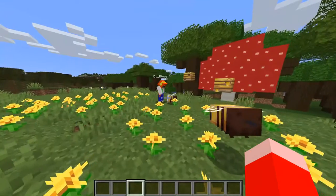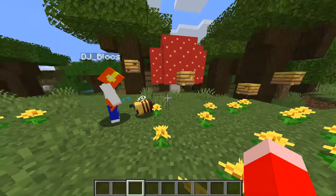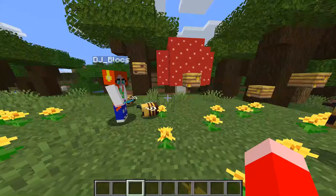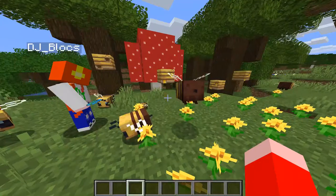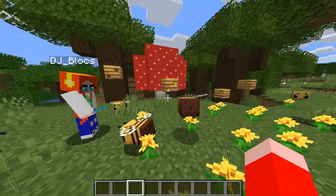I'm coming in closer. If you want to breed the bees, you're going to use your flowers on the bee, and then use your flowers on the other bee, and they're going to mate. Oh wow! Hang on — look, there's a little baby bee! That little bump there. Was that them mating? That was them mating.